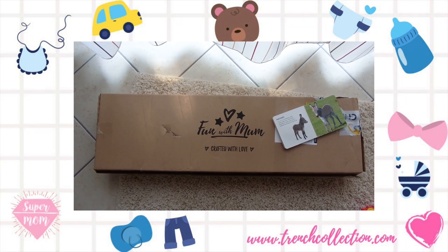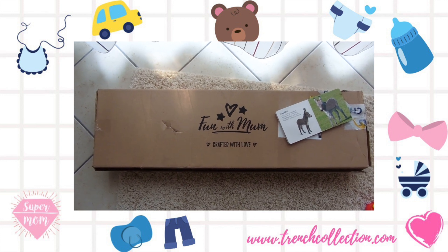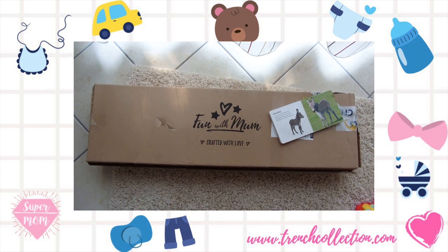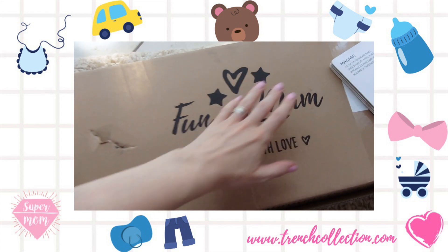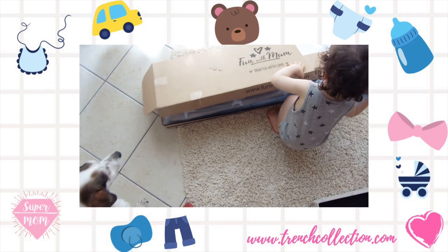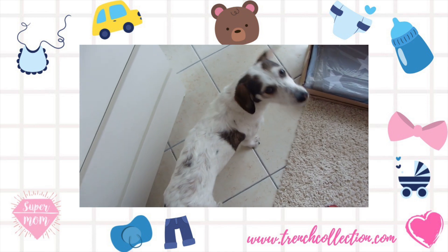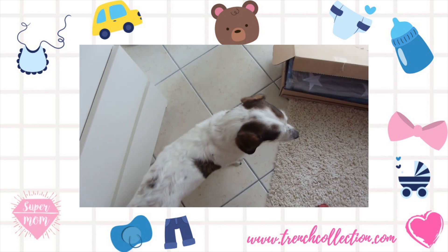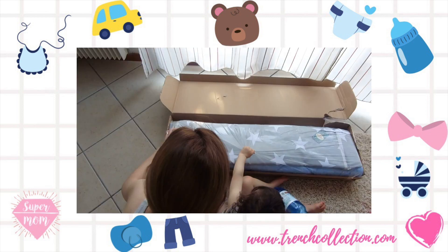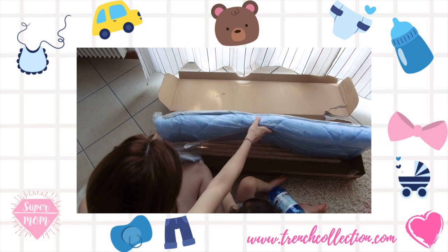Our tipi tent arrived from the Fun with Mom website and we are so excited to open it. It arrived super quickly, so let's open it. Here we have the tent and the mattress.